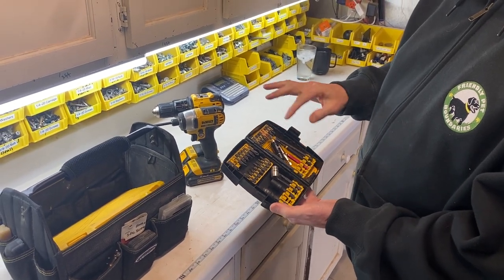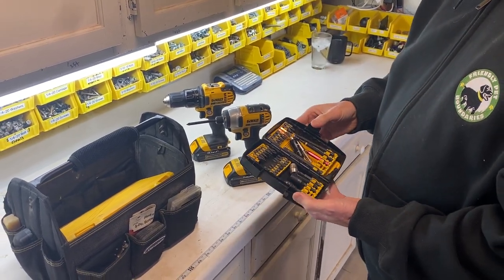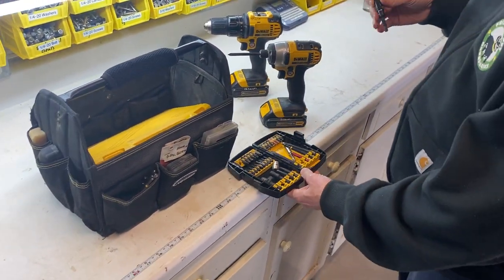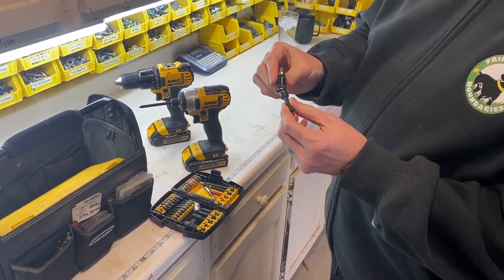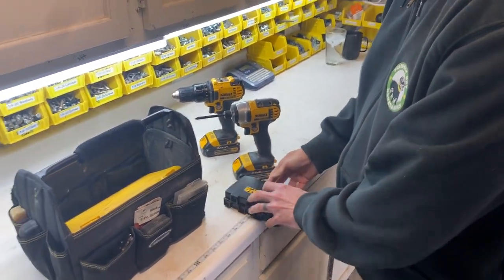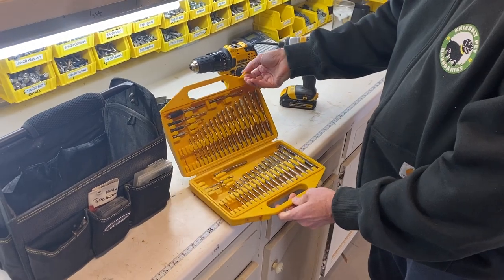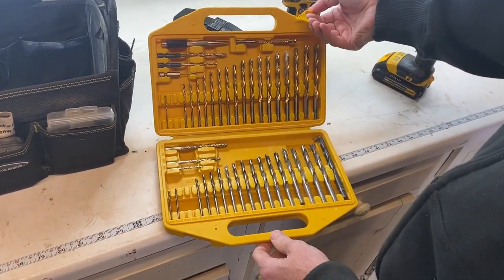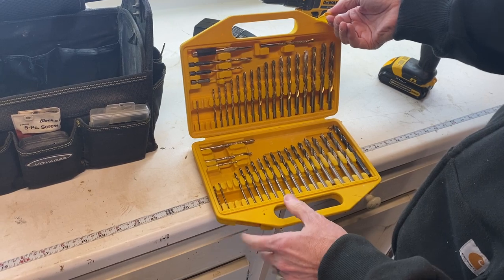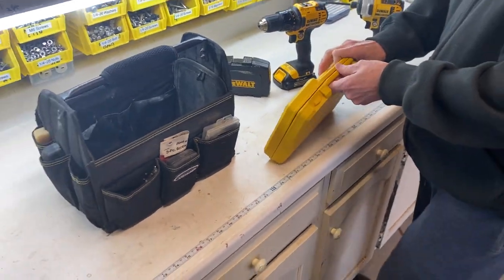The impact bits happen to be DeWalt. It's really important that if you're going to use the impact driver, only use impact-rated bits, because they can break if you're not using them properly. This is a pretty standard set — the only thing a little different is one bit has a swiveling head for getting into tighter spaces. Also on the inside is just a standard drill bit set with a couple of masonry bits. If I'm doing concrete work, I have a separate bag for masonry stuff like concrete screws.